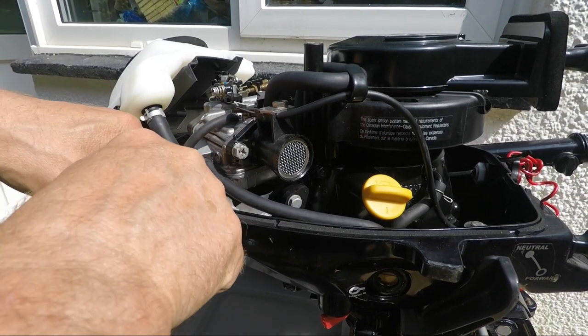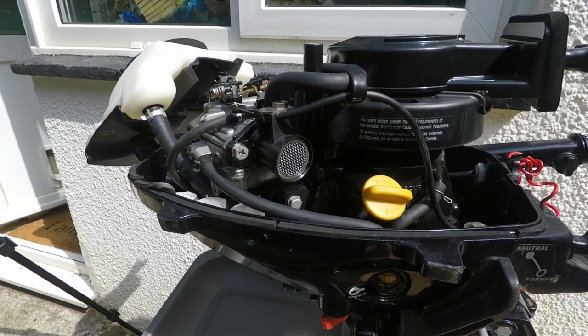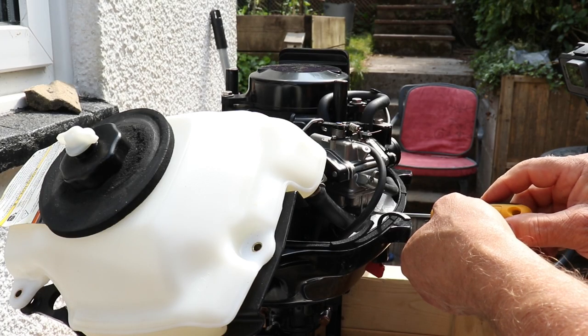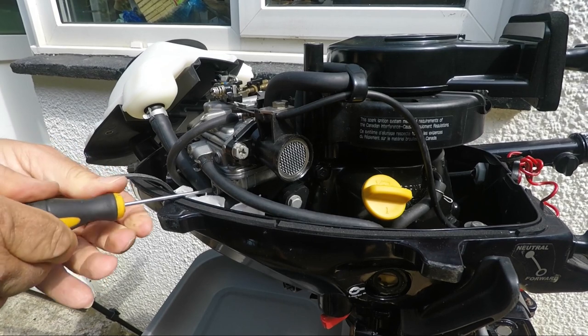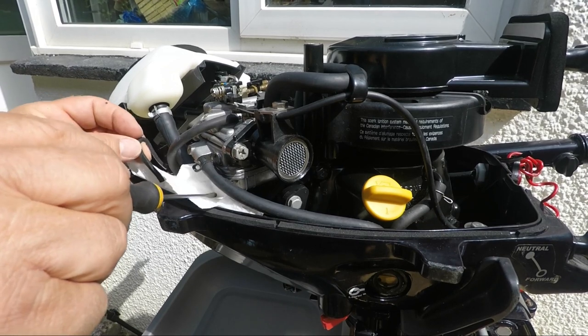Put a pad of paper towel below the carburetor and then open the fuel draining screw until fuel trickles out. Don't unscrew it all the way though. When the fuel has drained, remember to tighten it back up.